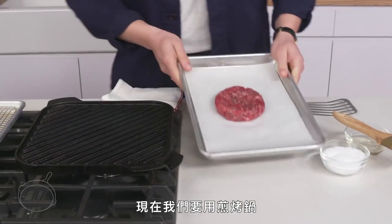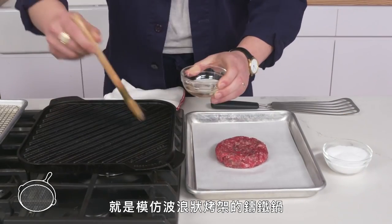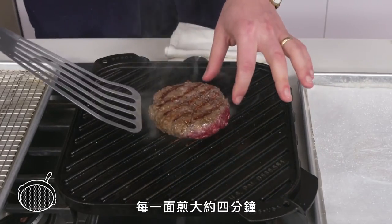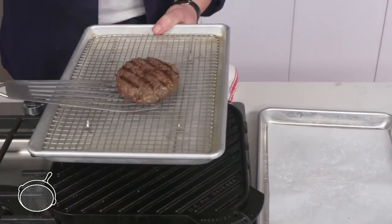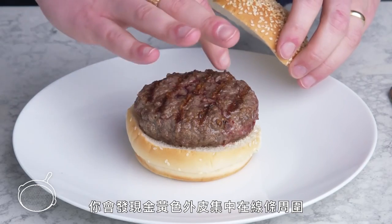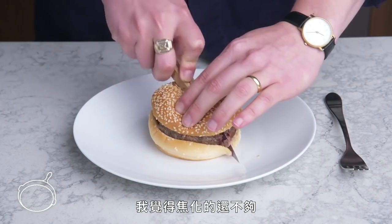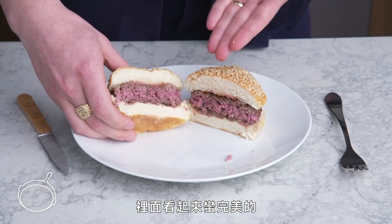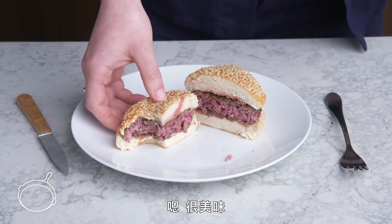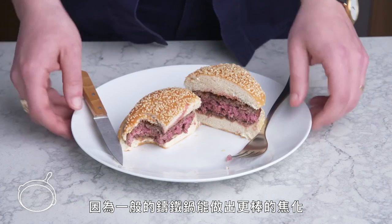Grill pan burger. We're going to use a grill pan, which is just a cast-iron pan with ridges that mimic those of a grill. We'll brush it with oil to prevent sticking, season our patty, and cook it for about 4 minutes on each side. The browning is concentrated along the lines where the meat was in contact with the ridges, but the rest is kind of gray. Not enough browning for my taste. The inside looks pretty perfect, but I'm not sure I see the point in the grill pan when the standard cast-iron delivered such better browning.